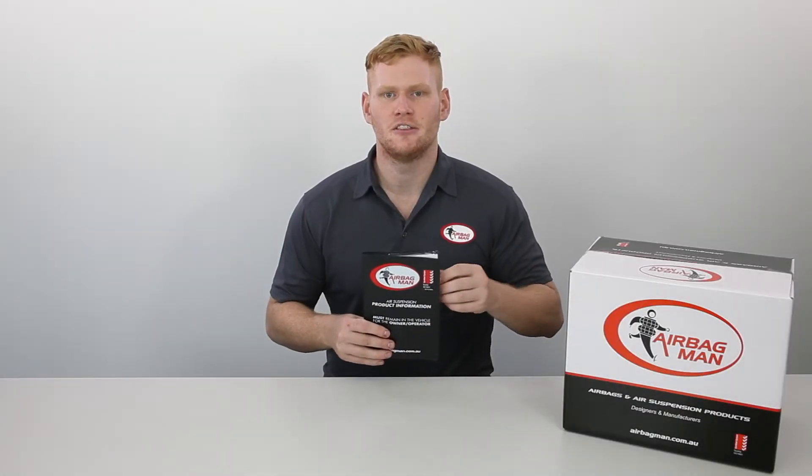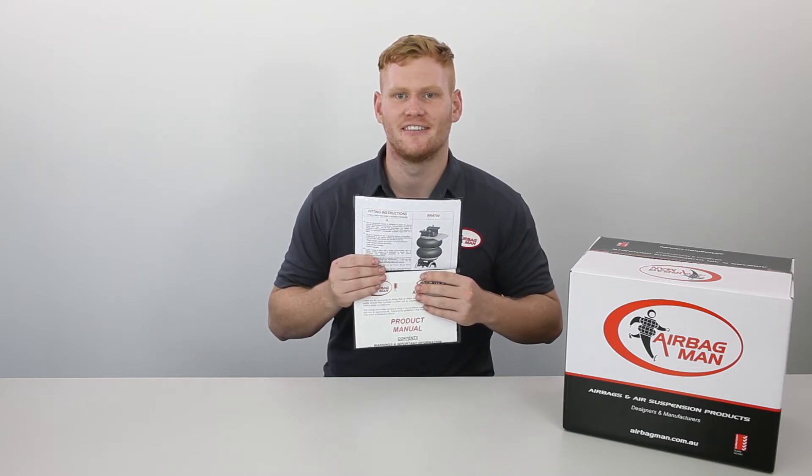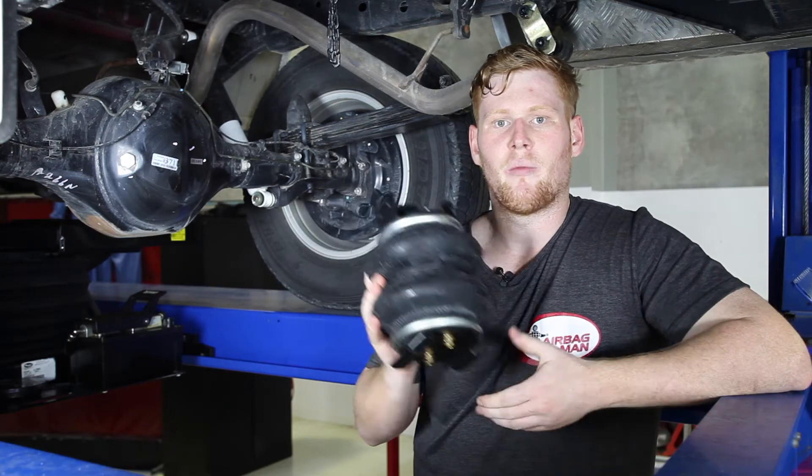Before fitting your air suspension, make sure you read through your step-by-step instructions that are supplied in the kit. Now that you've read through the instructions, it's time to build the assembly. Here's one we prepared earlier.